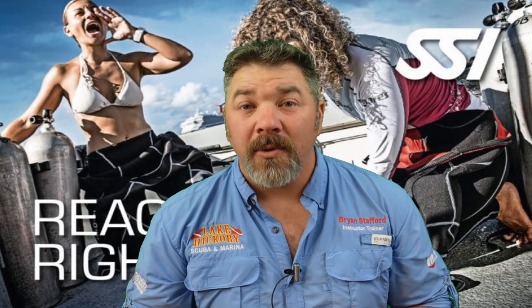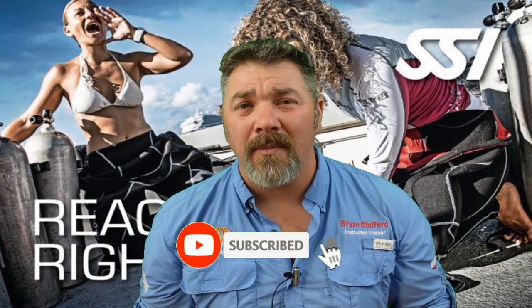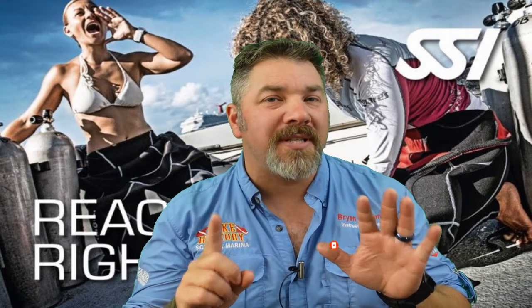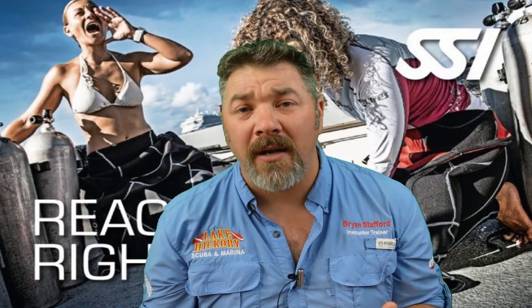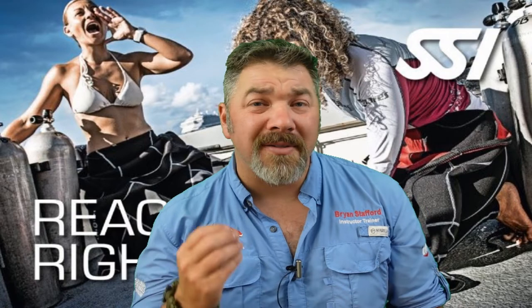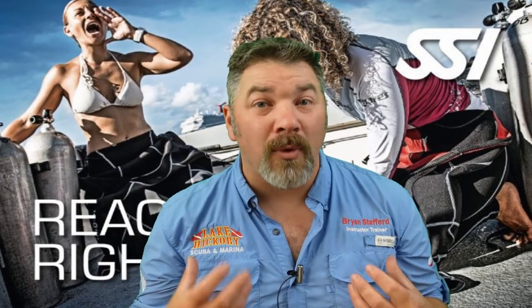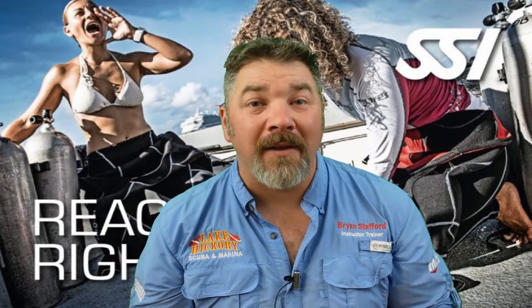What's up guys, it's Brian again from Lake Hickory Scuba Marina. If you are new to our channel, do me a huge favor — hit the subscribe button and ding that little bell so you get notified every time we upload new content. We are on chapter six, the final video in our SSI React Right program. We really hope these review videos help you prepare for your final exam, but if you're a non-diver, we hope you seek out an SSI React Right instructor, because this class is great for anybody and everybody. You never know when you'll become a first responder.